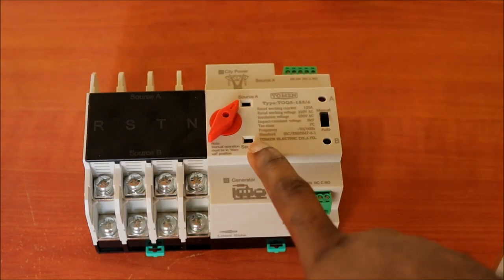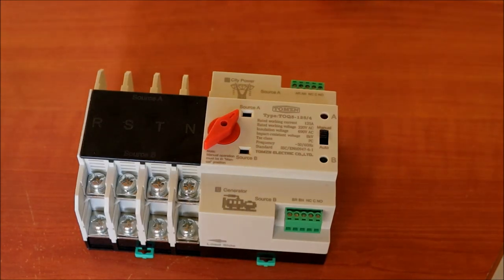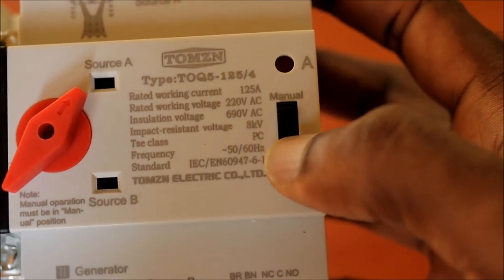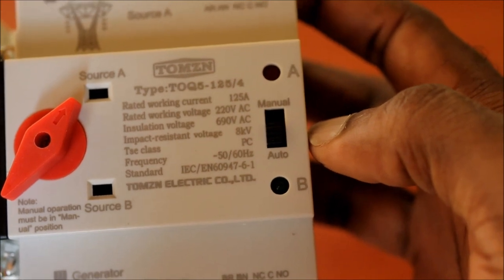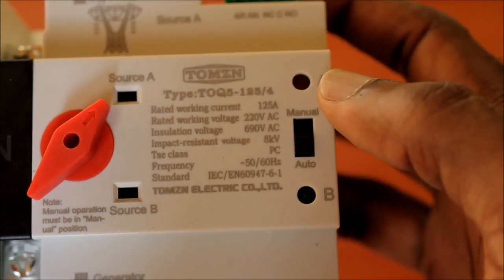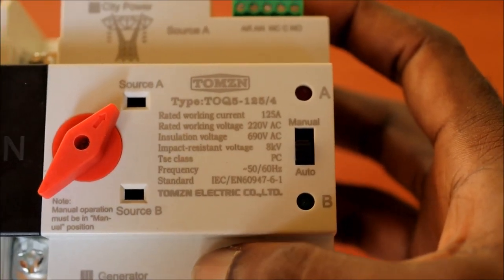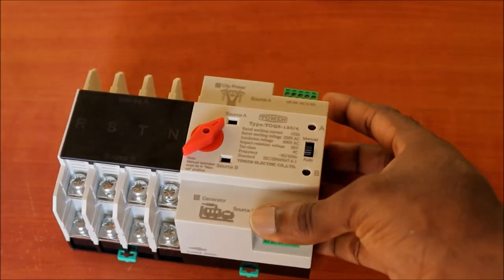If Source A goes out, it will immediately switch to Source B, so you will always be powered. There is also a switch on the unit where you can select manual mode or auto mode. When you select auto mode, it will function and switch automatically.